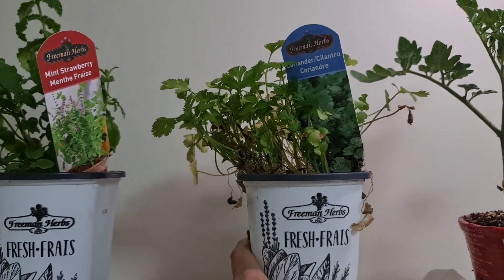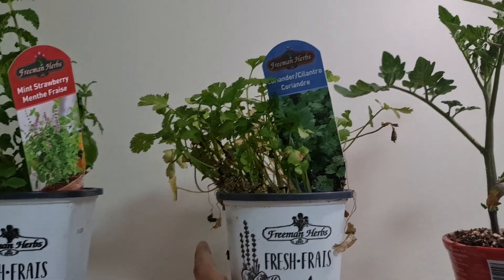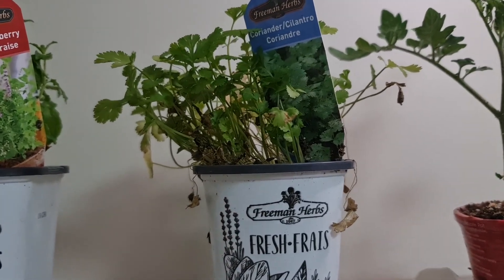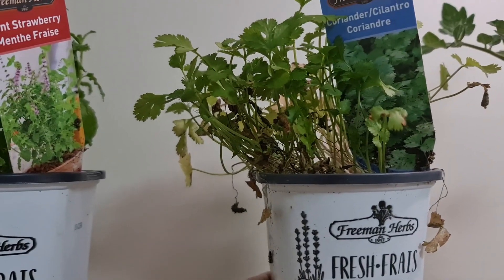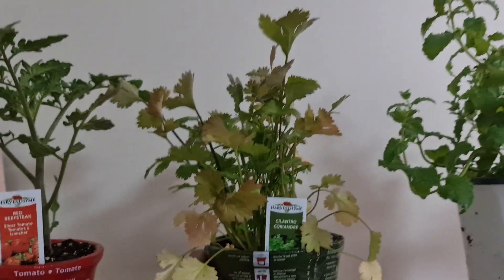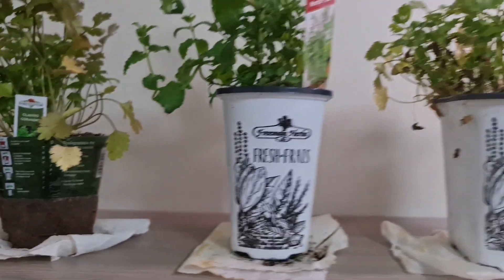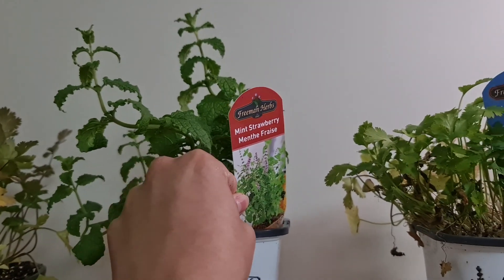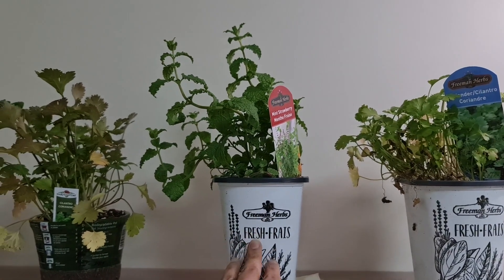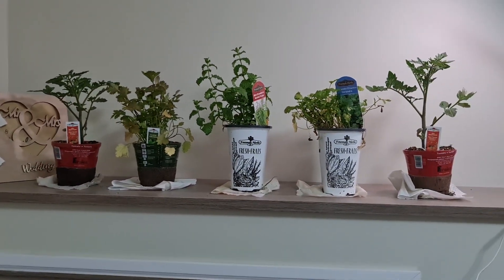Next we also got coriander. If you remember, we planted some coriander seeds but there is no news — we don't see anything growing yet. So we decided to get something and try to plant it. I got two different types just to try which one works: one is from Freeman Herbs and the other one is from Harvest Time. We are going to try and plant both and see which one grows. And lastly we bought a mint plant — it's called mint strawberry. Mints are really easy to grow and I have been wanting to grow them for some time.